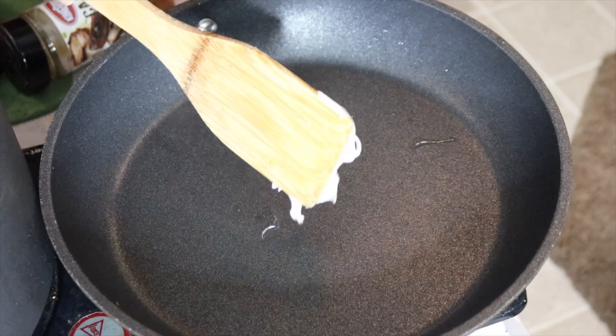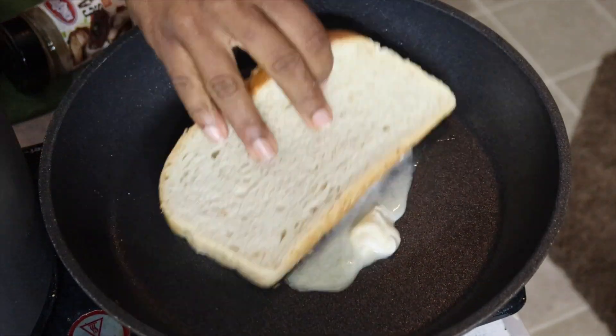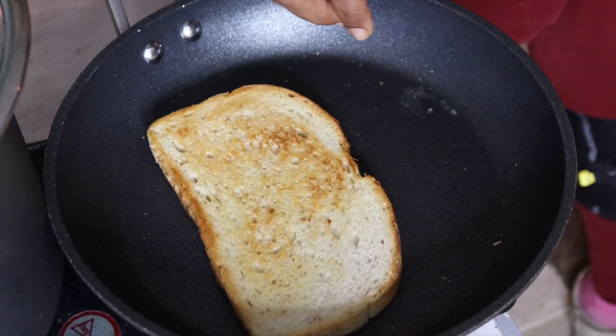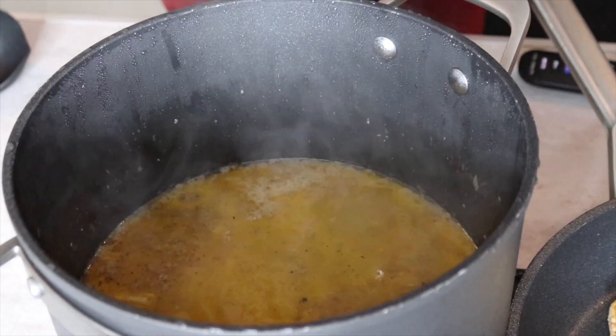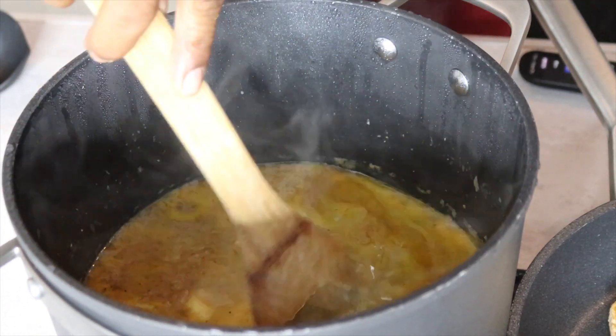While our soup simmers, we're gonna go ahead and toast some bread — not garlic bread, just toasted bread. If you were on my live this past Sunday you already know what kind of bread this is — the on-sale kind. Now, I forgot the bay leaves! The soup is done and I forgot them. I'm still gonna throw them in for tomorrow, but I forgot the bay leaf.